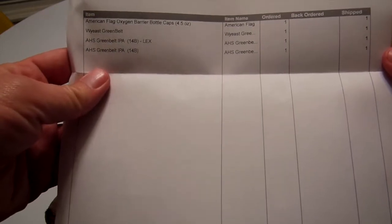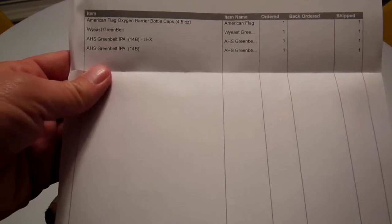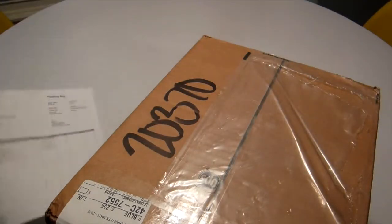American Flag Oxygen Barrel Caps, Y-East Green Belt, and my Green Belt IPA LEX Mixture. Nothing special there.